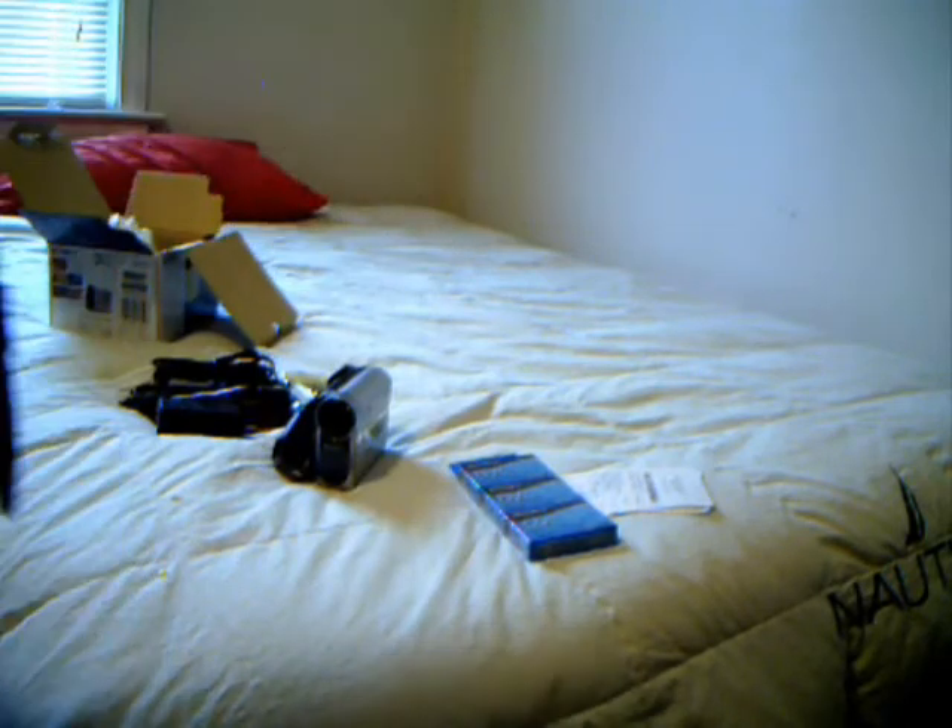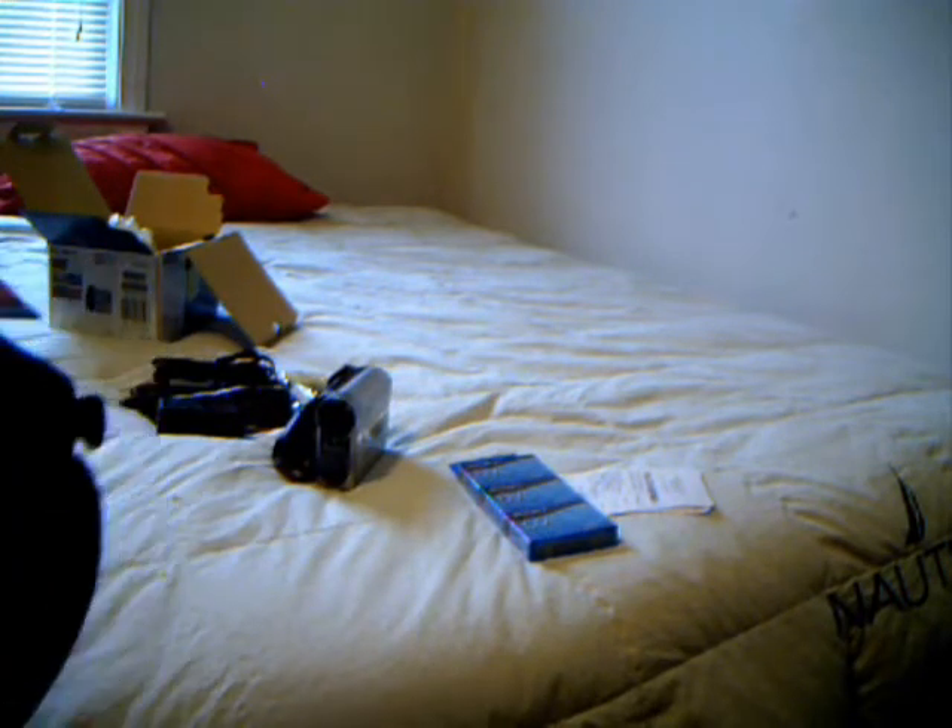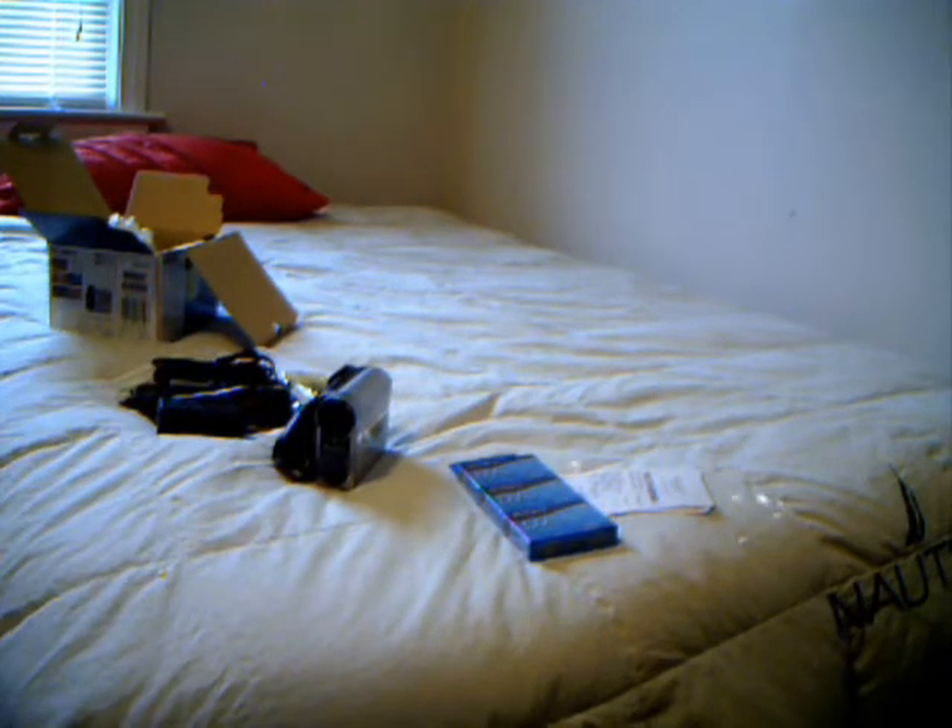I'll save the box in case I have to return it. Let's go ahead and open up this bag — I always hate these stupid plastic things. Don't ever use your teeth, it's a bad habit. By the way, I am a graduate, class of '09 — that's awesome. Okay, so here's the bag.